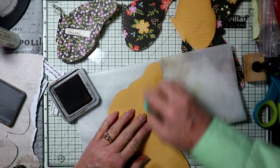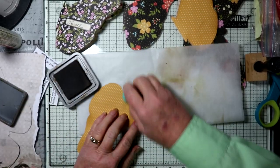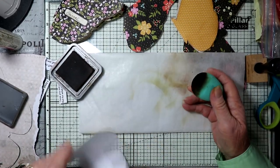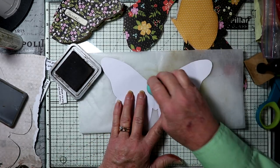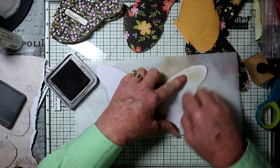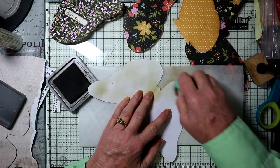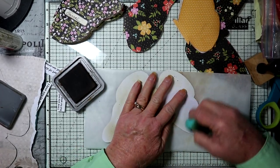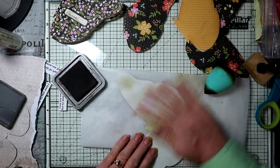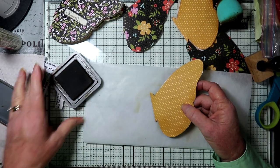This ink pad is starting to get a little dry — I'll try to ink it back up. I'm also going to turn it over because the other side of the paper is white. You can use double-sided papers if you want. I happen to use just one-sided on this one. One-sided sheets of scrapbook paper are a little bit thinner than the other kinds, so they actually work a little bit better for this purpose.